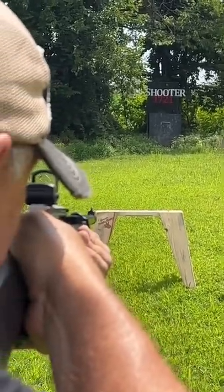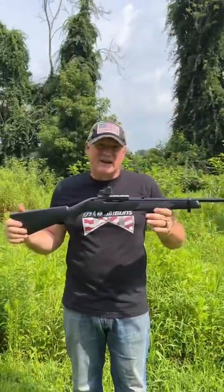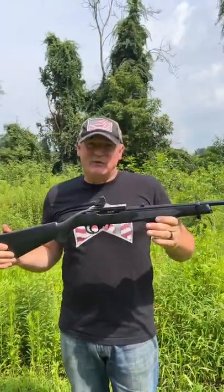Uh-oh. Little chicken, Ryan. Doesn't matter because the Ruger 1022 is shooting lights out. Maybe I'm not, but just having fun in the backyard.